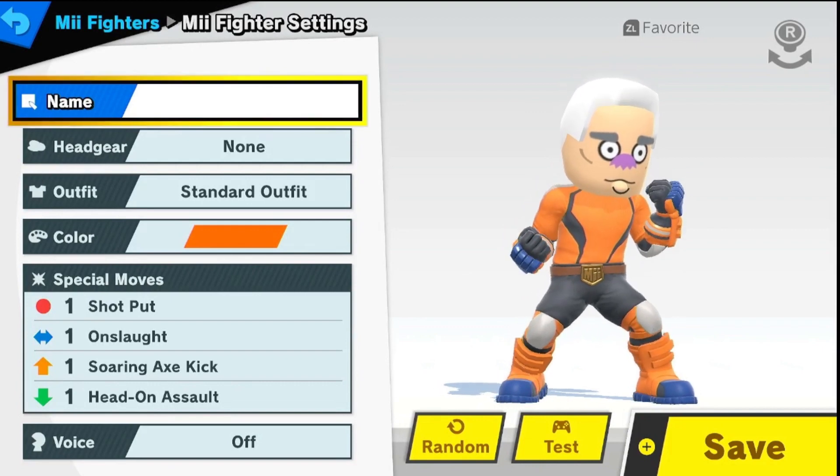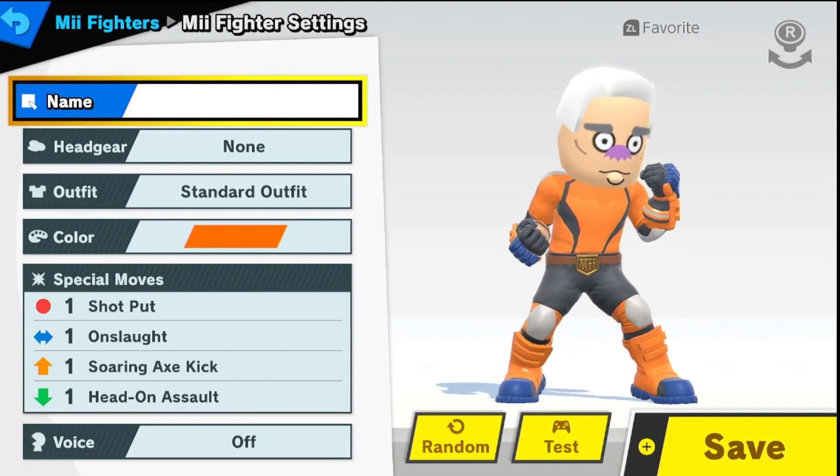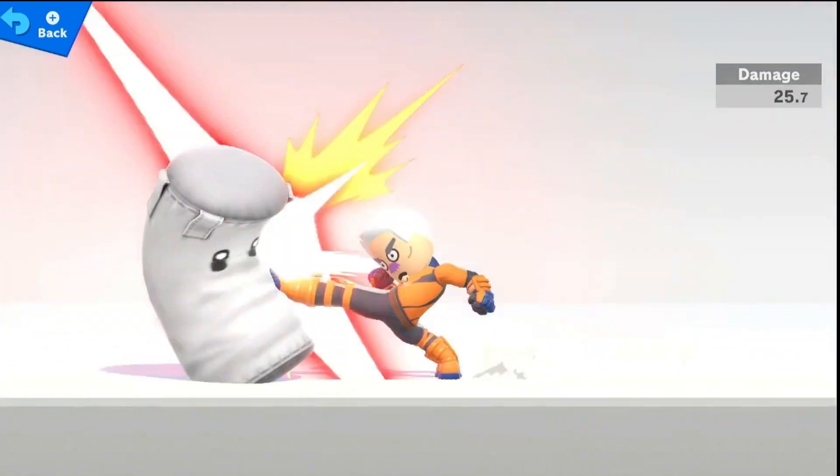And there you have it, folks. You've just created your own Mermaid Man Mii. He's ready to join you on all your Nintendo Switch adventures. Until next time, keep those remotes flipping and those Miis creating!